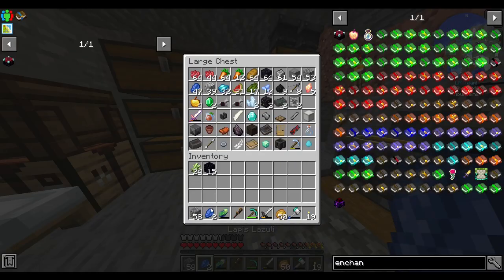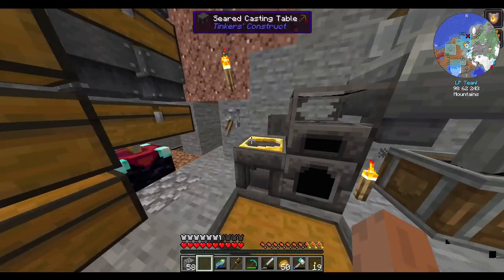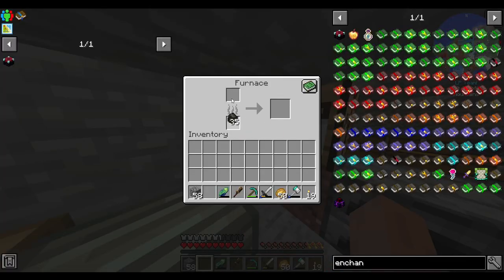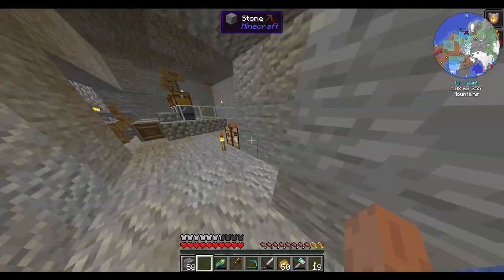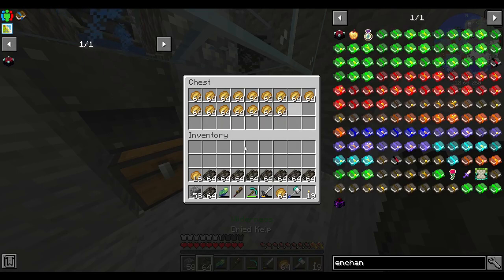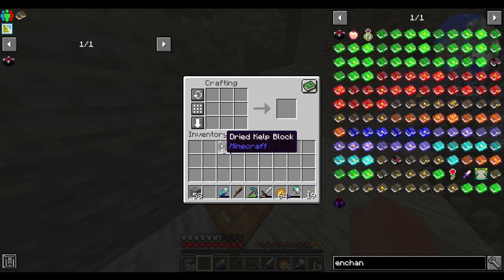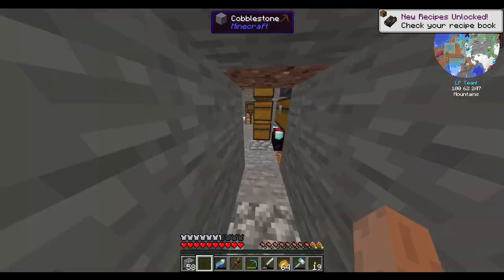What I will do is transfer the charcoal up to here, grab my nine stacks of dried kelp, and some potatoes. Potatoes are good for your health. Yeah, new recipes — I don't really care.